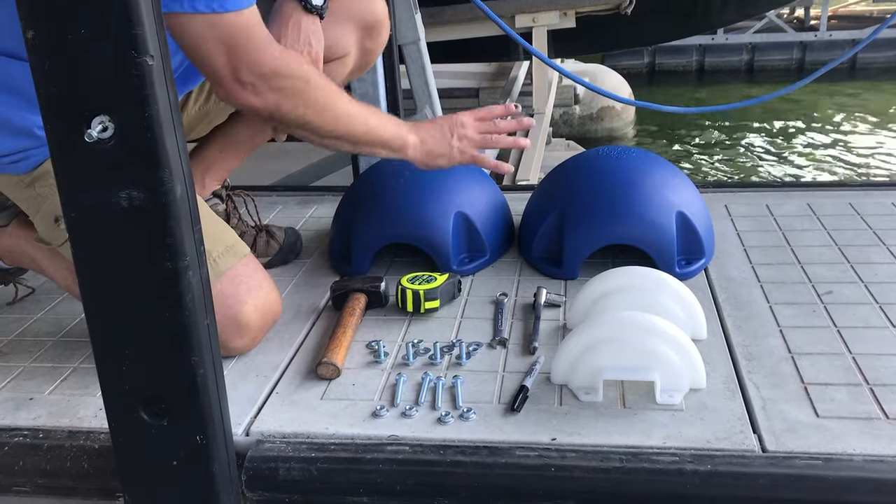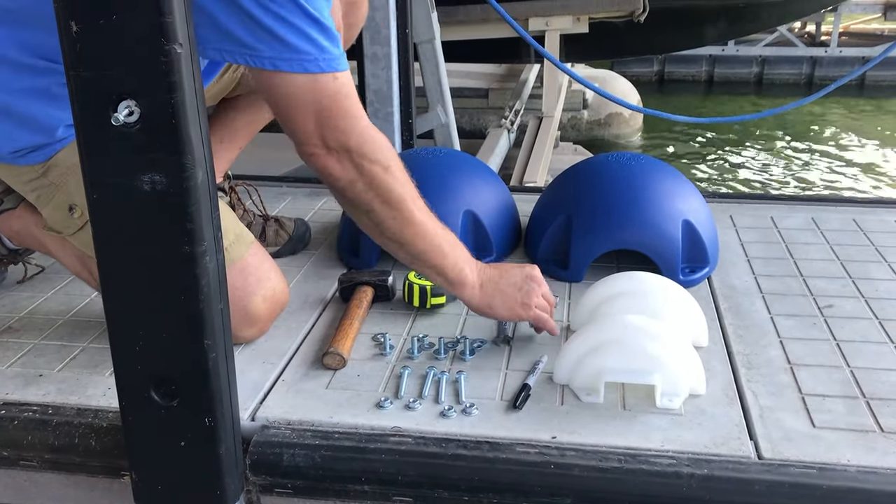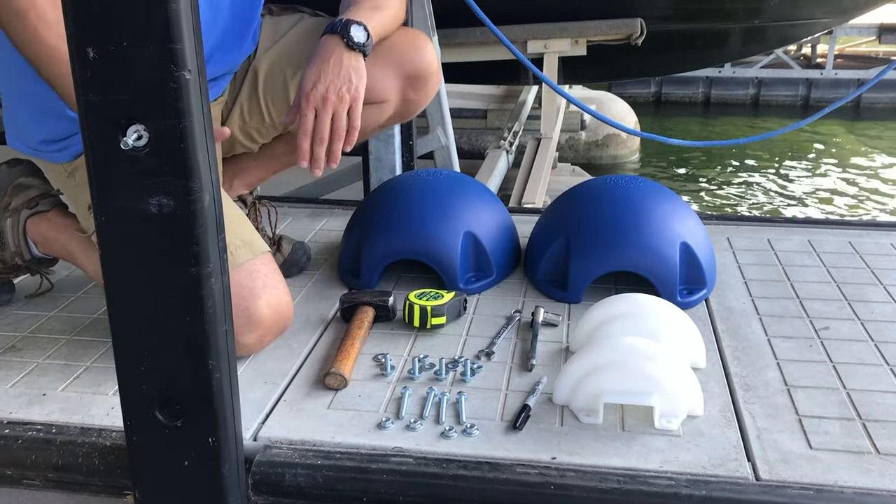We've got all the hardware to mount it — just an easy half inch socket, half inch wrench, a measuring tape, hammer, and a sharpie.